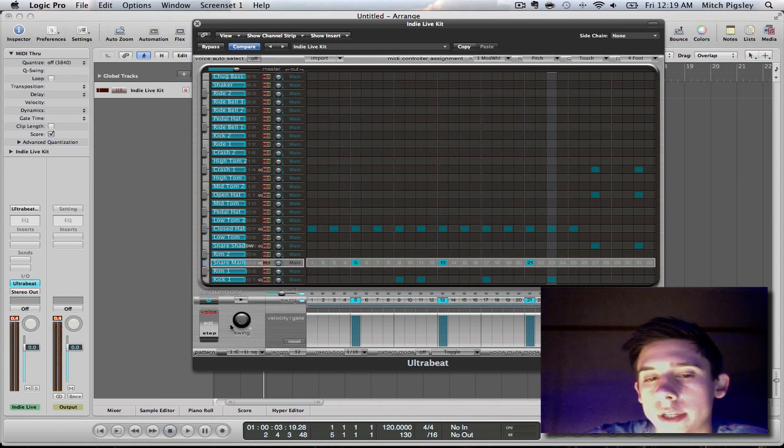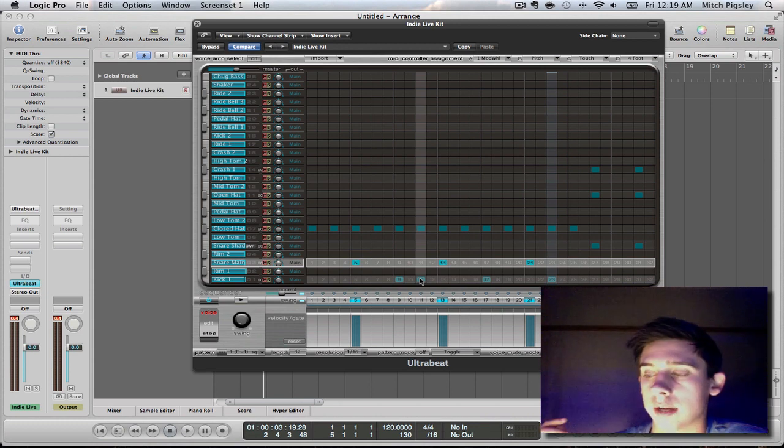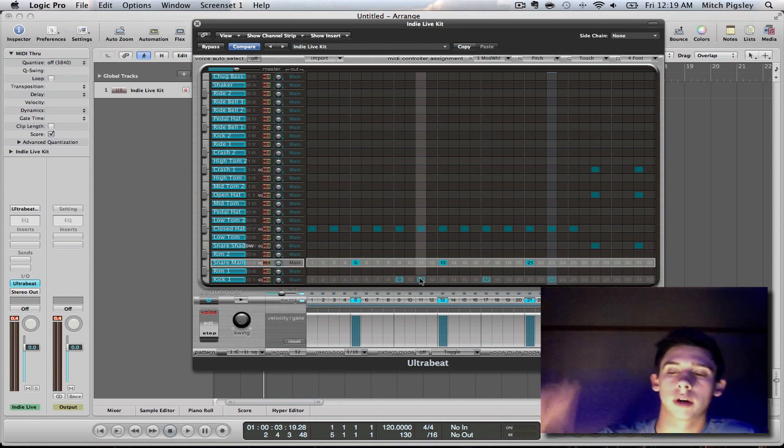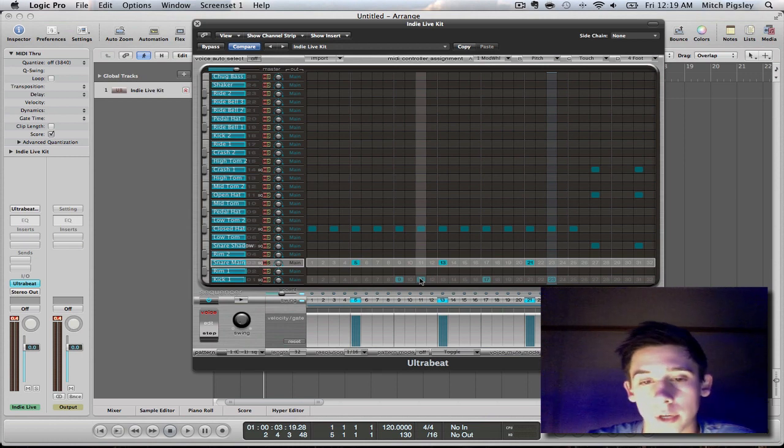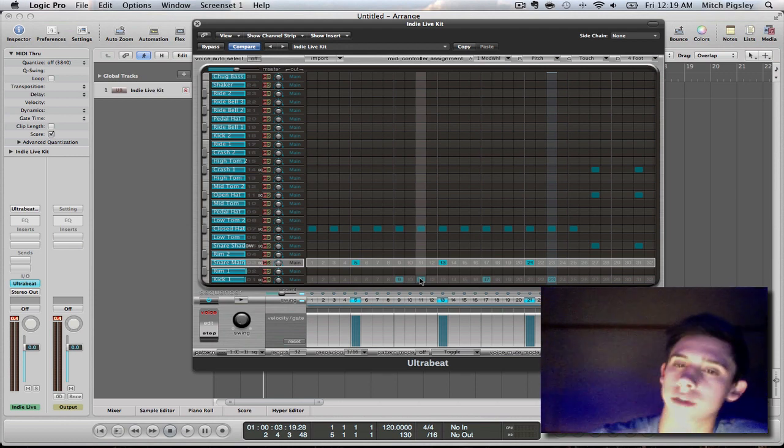You can definitely tell that the snare and the kick — if you were an actual drummer, they would be hitting the snare or kick harder than before. You just mess with the velocities and you get all these different genres and it's beautiful.